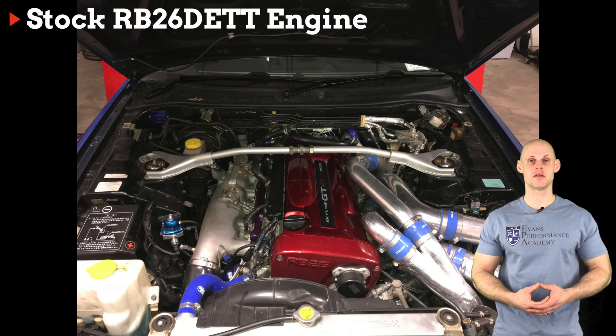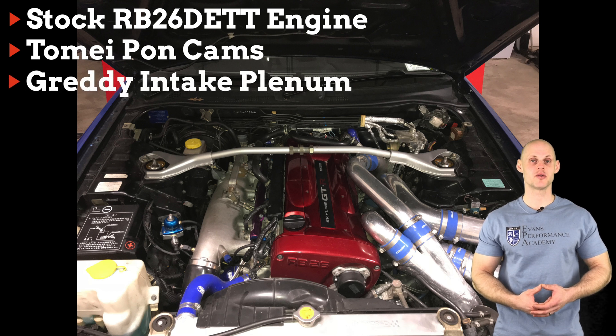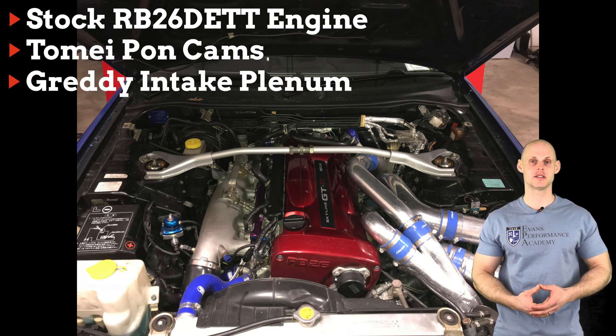Jumping into the details on the Skyline, we have a stock RB26 bottom end. On the top end, we have a Tomei Pond Cam, which is going to be a drop-in cam for this RB26. We also have an upgraded Gredi intake plenum on this engine.